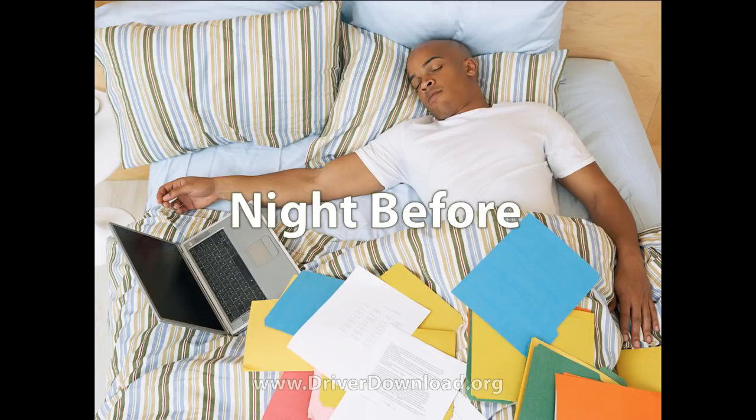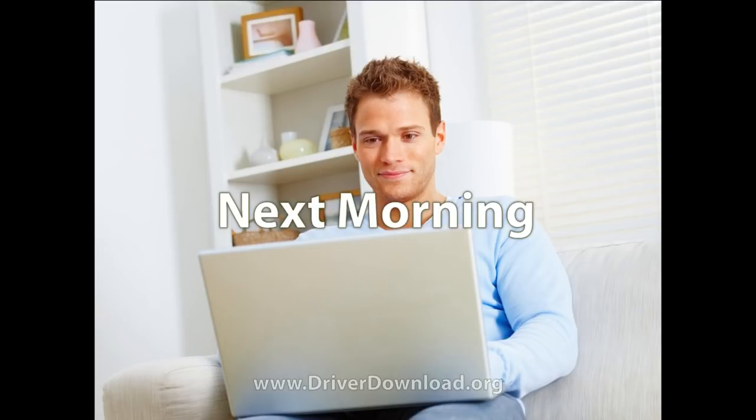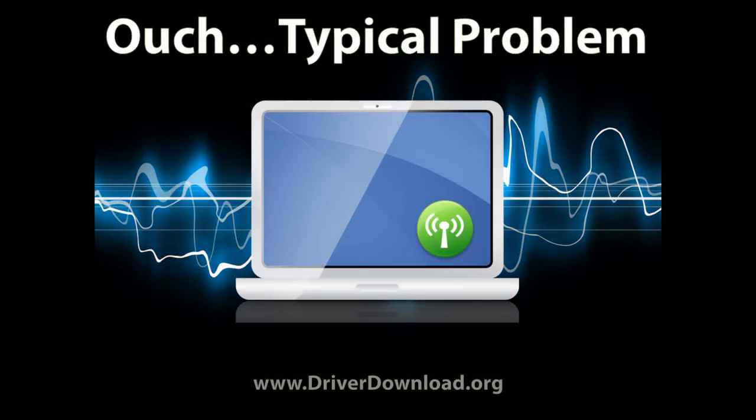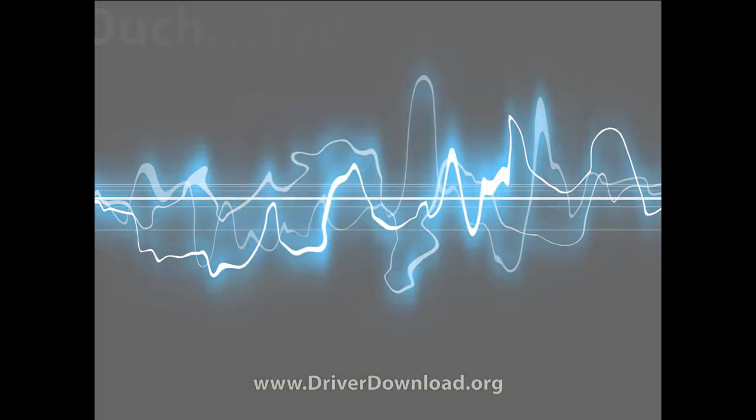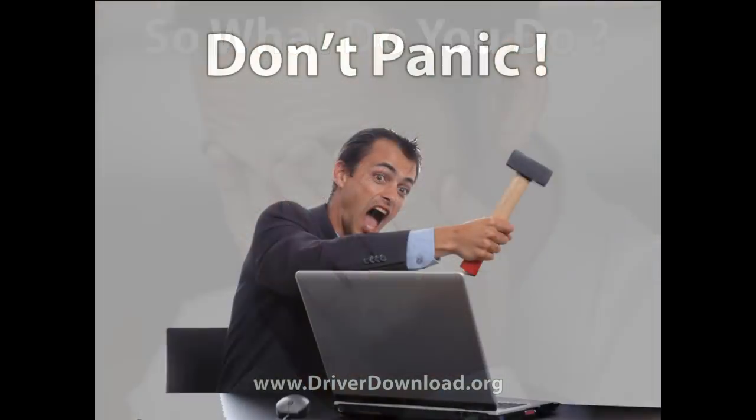We've all been there before — working late the night before and thinking I'll finish this in the morning. Wake up the next morning feeling bright, refreshed and ready to go, you switch your laptop on and uh oh, a typical problem occurs. Your Wi-Fi is not working, this is probably because the correct driver is not installed. So you're thinking, what do I do, I really need to get this work done. First of all, don't panic, we're here to help you.